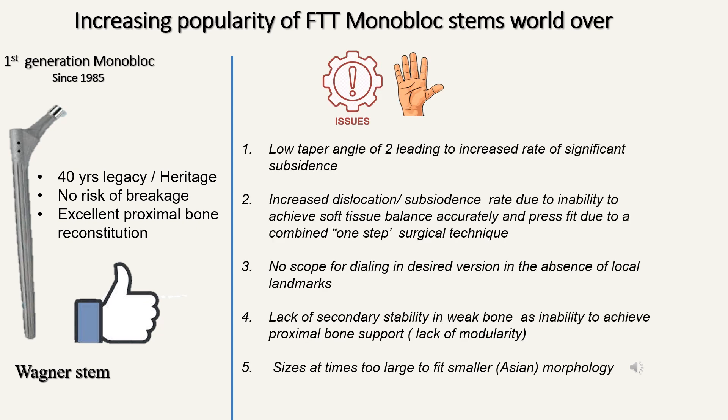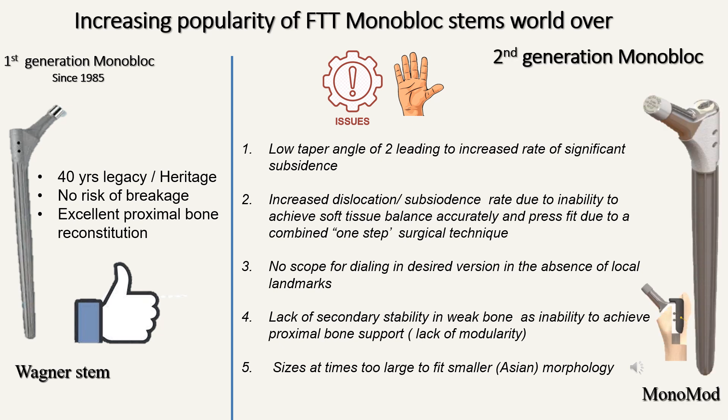However, there are still five technical issues with the Wagner stem, and therefore we have developed the second generation monoblock stem — the Monomod — specifically to address these five issues. The issues are: a low taper angle leading to an increased rate of significant subsidence; increased dislocation and subsidence rate due to inability to achieve soft tissue balance and accurate press fit because of the combined one-step surgical technique; no scope for dialing in the desired version in the absence of local landmarks; lack of secondary stability in weak bone; and sizes that are at times too large to fit smaller patients, which is partly true in the Asian continent.